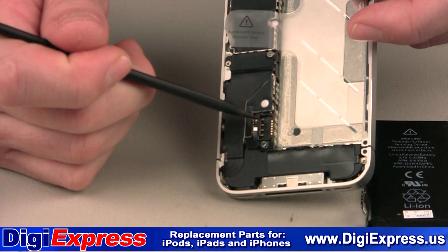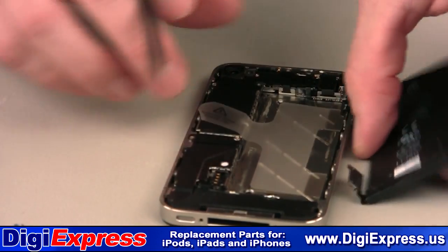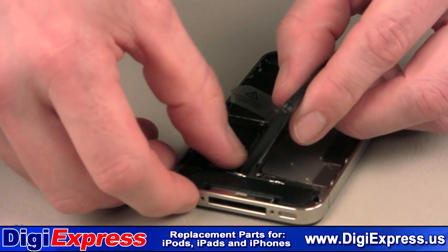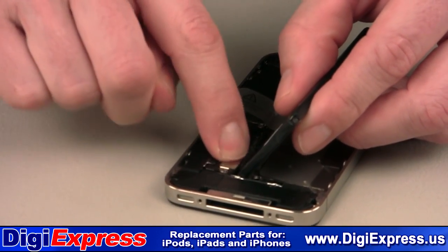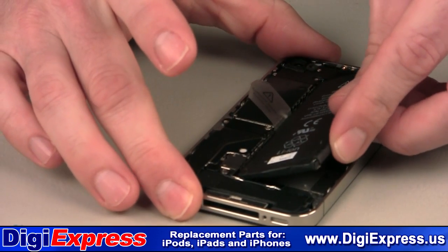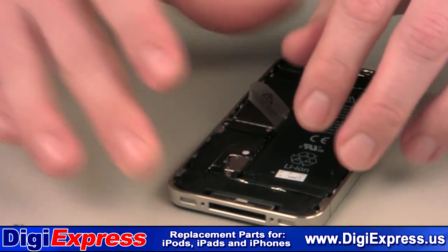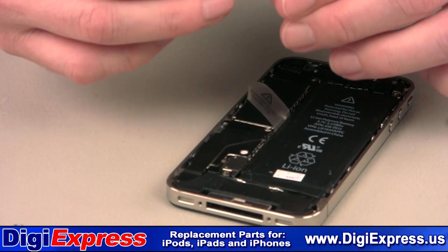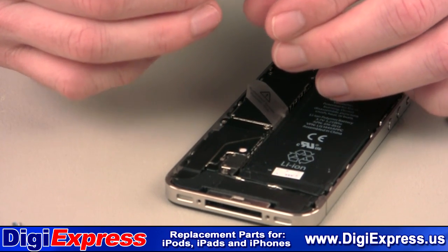Make sure to line up the new battery connector with the receptacle before seating the connector. Once the connector is lined up, reinstall the screw.